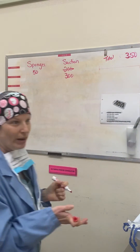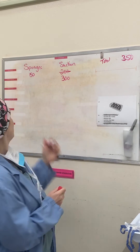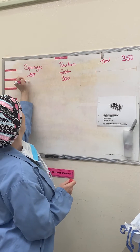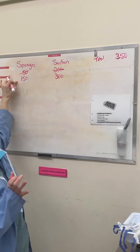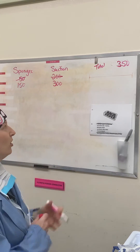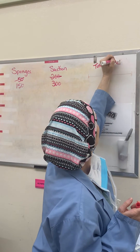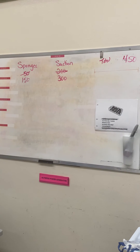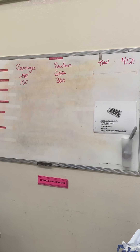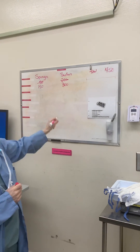Then I weigh another pack of sponges, so I have 100 in my sponges — that's 150. So two packs of five sponges have been counted off and weighed, and we're at 450 here. That's your total blood loss. For irrigation, you would keep your bottles and suck up the remainder at the end of your case to finalize your numbers.